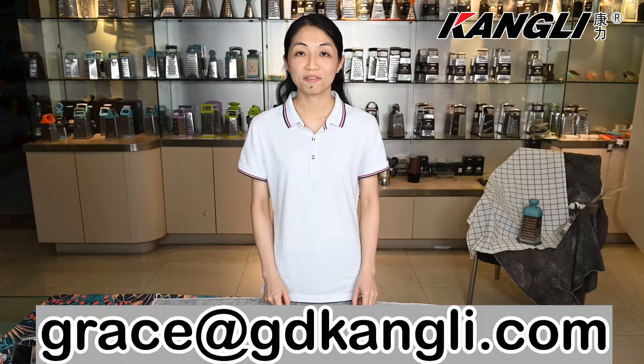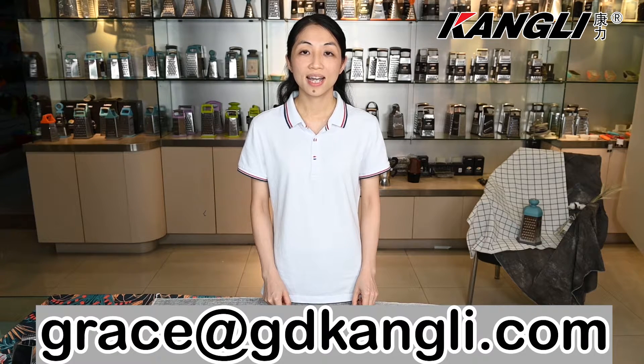That's all for today's presentation. Hope you enjoyed. You are welcome to contact me by email at grace@gdkangli.com if you have any questions. See you next time.